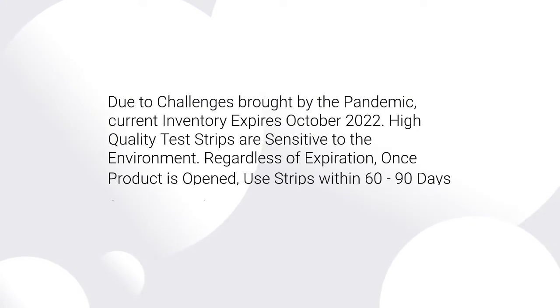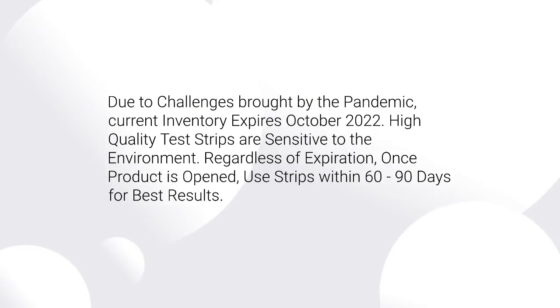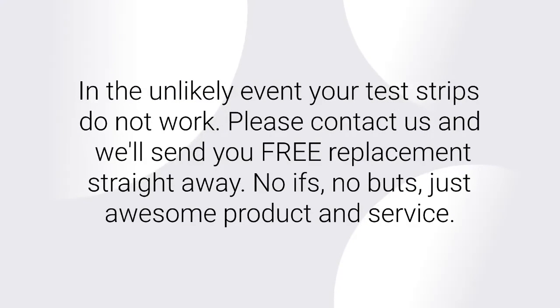Be advised that due to challenges brought by the pandemic, current inventory expires October 2022. High-quality test strips are sensitive to the environment. Regardless of expiration, once the product is open, use strips within 60-90 days for best results. In the unlikely event your test strips do not work, please contact us and we'll send you free replacements straight away.